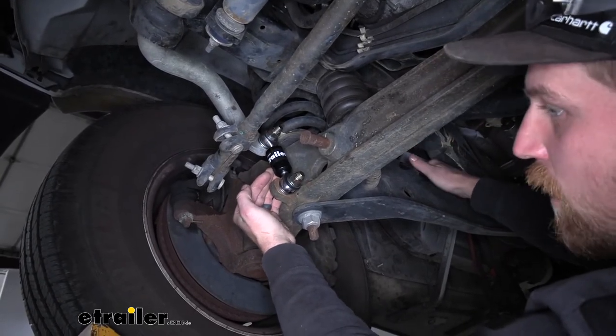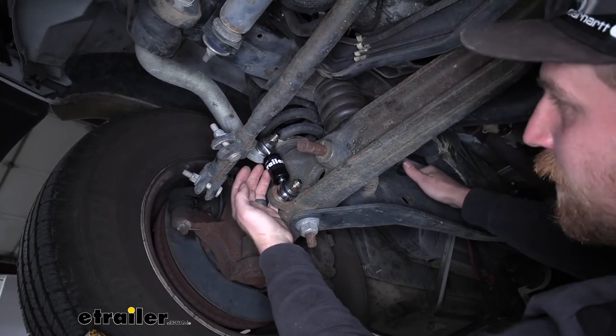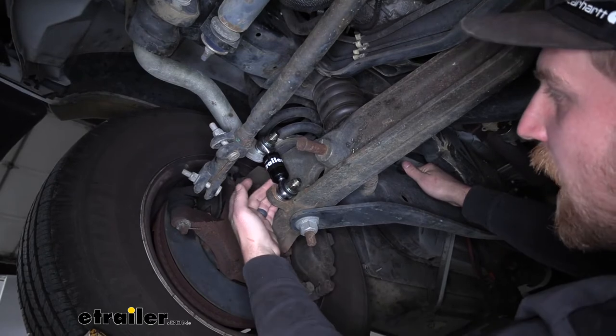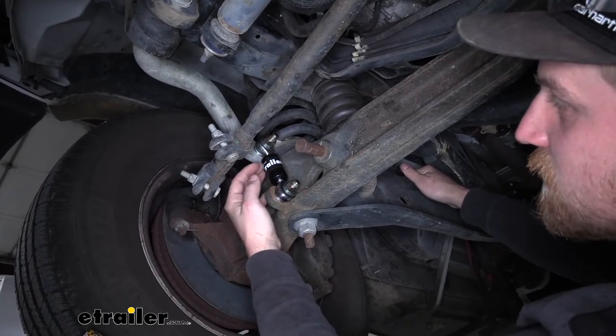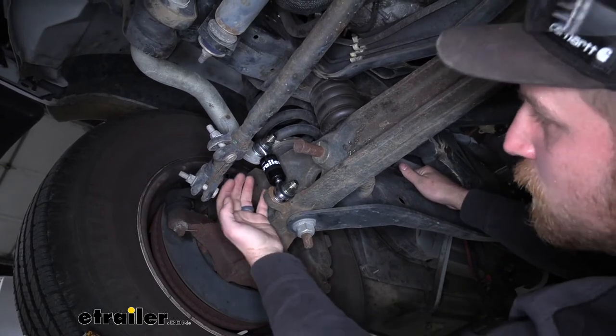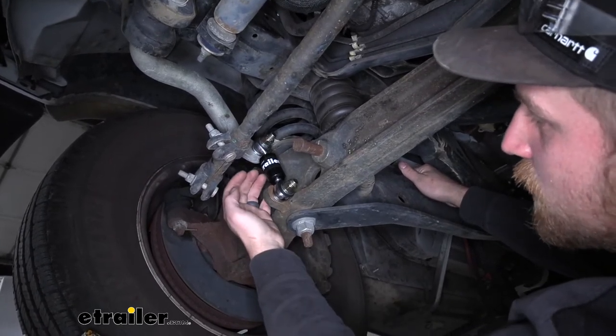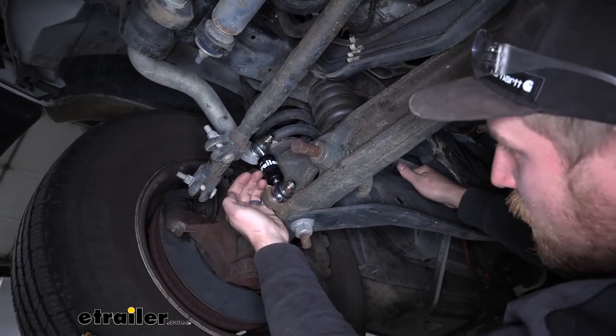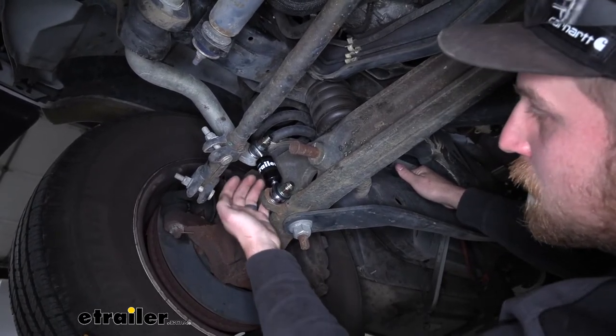If I was over the road trying to go on vacation in my motorhome, the last thing I'd want to have to worry about is parts going bad and trying to get them fixed. That could just be a complete headache, and with these it's one less component you're not going to have to worry about. These are going to last for a very long time and you should get a ton of miles out of them.